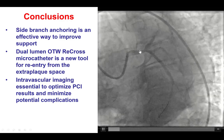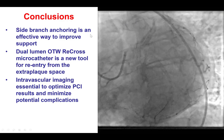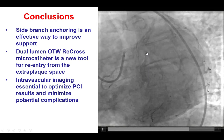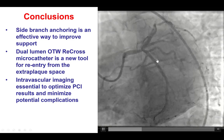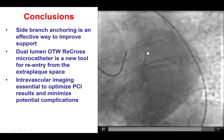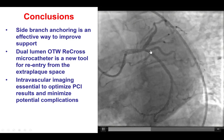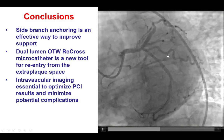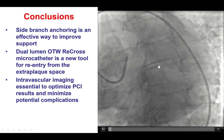The second lesson is how to approach balloon-uncrossable lesions. In this case, we did use a Sapphire 1.2 mm balloon, but despite that, we were unable to deliver equipment through the occlusion. We then used a side branch anchor by using a balloon into the Ramus branch, and we were then able to cross.